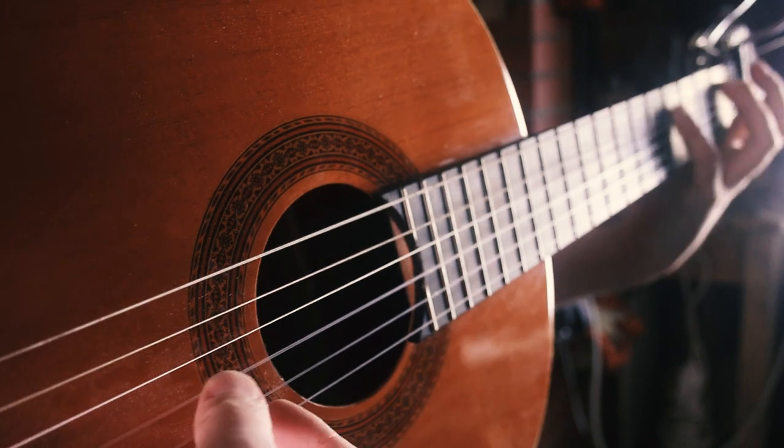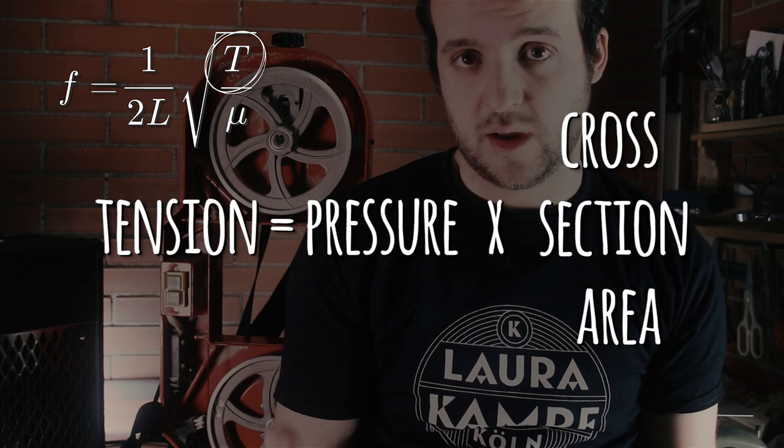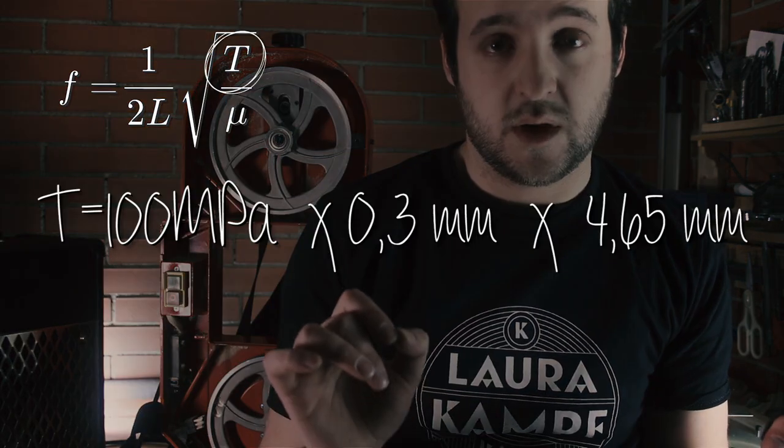So if you tension a guitar string until it sounds right, the same should apply to the bandsaw. Our only input is the pressure that the manufacturer recommends to tension the blade. To get a value of tension — of force — we multiply that pressure by the cross section of the blade. The manufacturer recommends around 15,000 psi or 100 MPa. We multiply that by the cross section of the blade at the weakest point. I made a CAD model just for fun, and my tension value is 140 N.